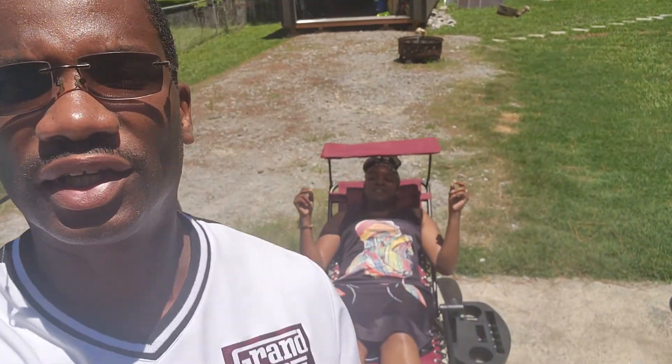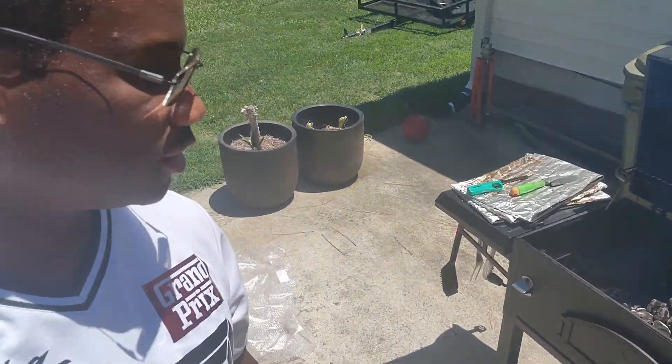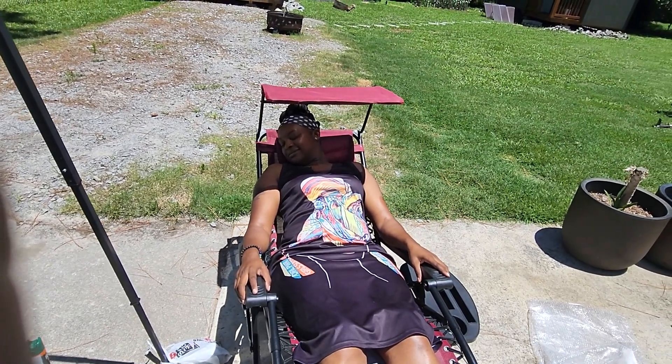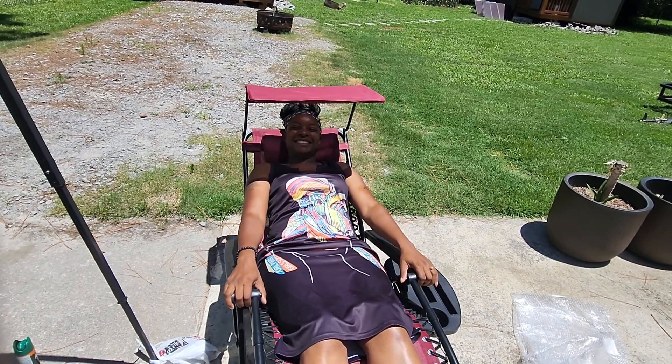We out here — happy Father's Day to all the fathers. She's out here trying to get the barbecue started. Comment, subscribe. She's knocked out already. Peace out.